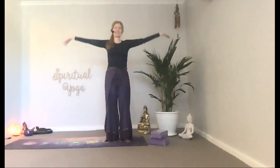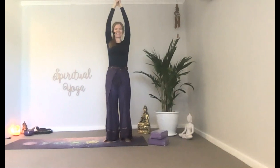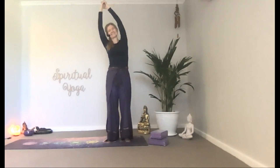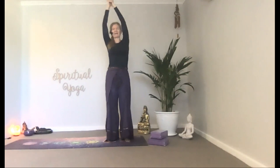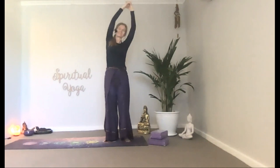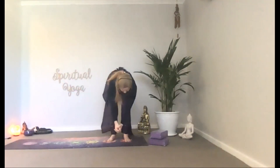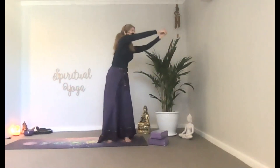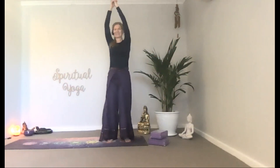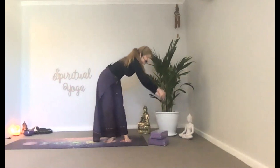Inhale, reach your arms overhead as far as you can get them today. Clasp your fingers together. Press your palms to the sky. Exhale, lean toward the right. Inhale, come back up. Exhale, continue with the side bending or flow, moving down into a fold if you like. Inhale, rolling back up to starting position. Continue these a few more rounds at your own pace.